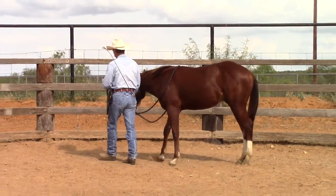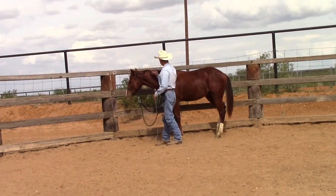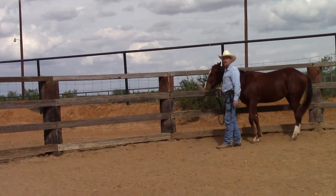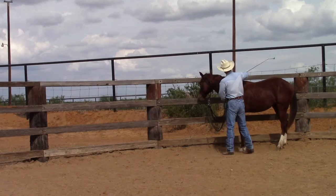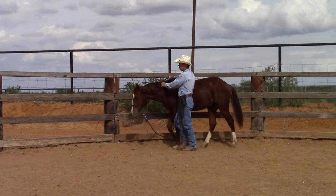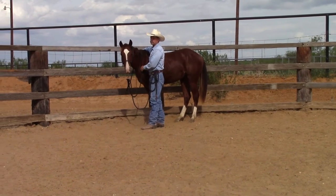I start him along the fence because at first we've got the colt used to leading in close position, but now we're going to start asking him to go ahead of us a little bit — I'm going to be more back here. At first he's probably going to be a little confused, and if you have him up against the wall it'll keep him from going away from you. I've got my dressage whip in my right hand, the left rein in my left hand, and the right rein in my right hand, and I'm going to cue him to go ahead.